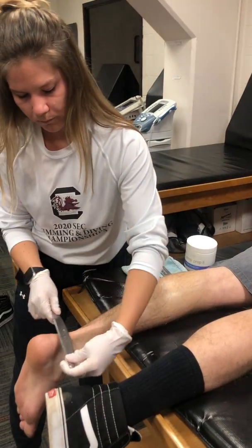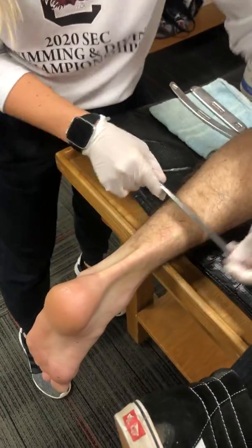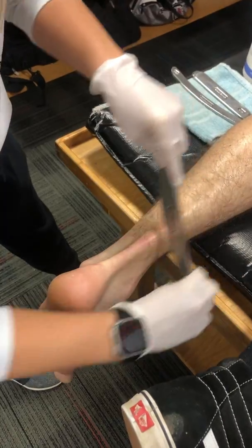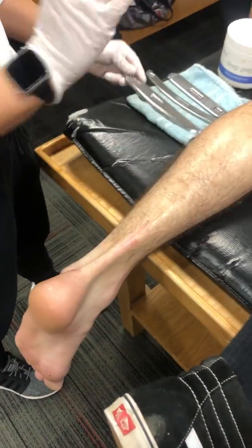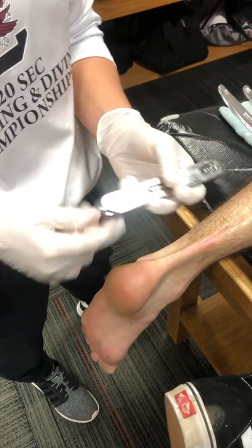Once everything is warmed up, I do more of the actual line work, very lightly starting to work the actual Achilles. Once the area is fully warmed up, I move to the GT3.